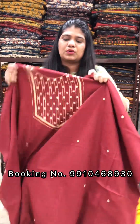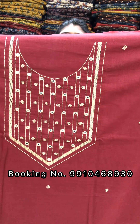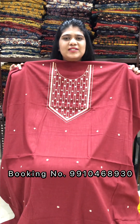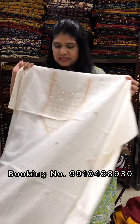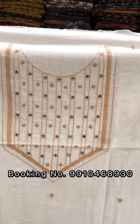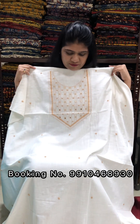This one is maroon color with beige color combination. The yoke portion is highlighted in this way. Hand embroidery is made on it. This is a 2.5-meter cut. Pure cotton fabric.